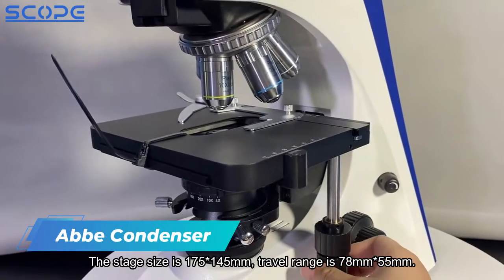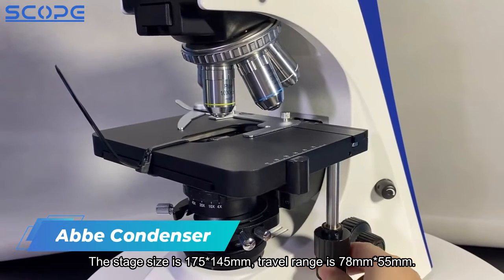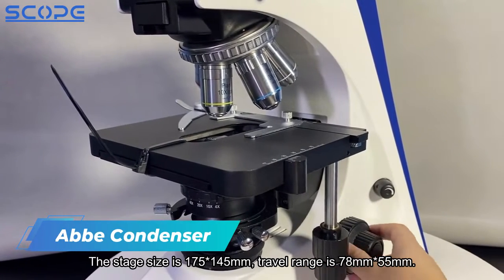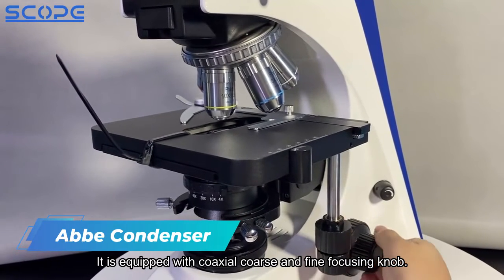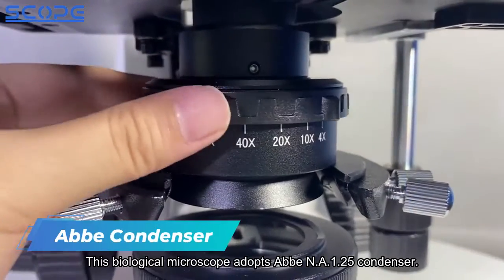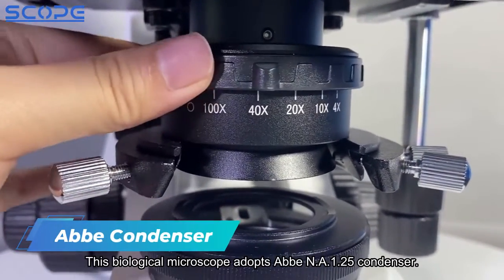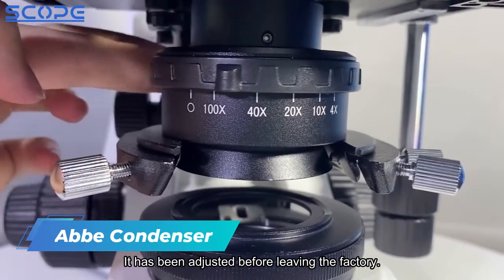The stage size is 175 × 145mm. Travel range is 78mm × 55mm. It is equipped with coaxial coarse and fine focusing knob. This biological microscope adopts an Abbey NA 1.25 condenser, which has been adjusted before leaving the factory.